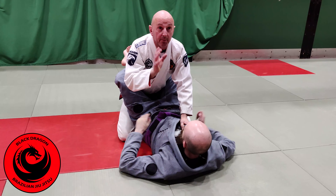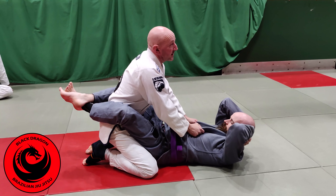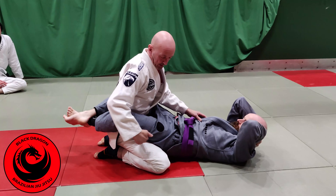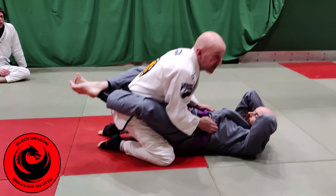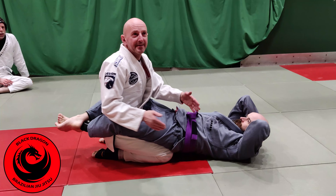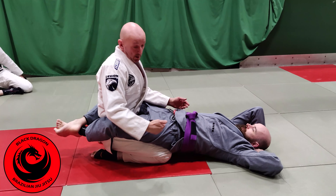Another thing we want to think about is posture inside the guard. What is posture? This doesn't mean straight back. If my knees are wide and I haven't brought them underneath, look how close my hips are to my knees — they're nearly in line with my knees. But once I make wedges, look how far back my hips are now. Another reason we make wedges is because of better posture from this position — my hips are further back.